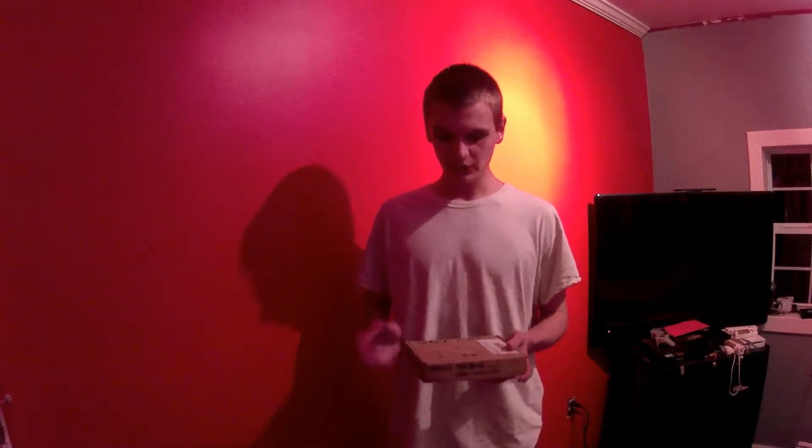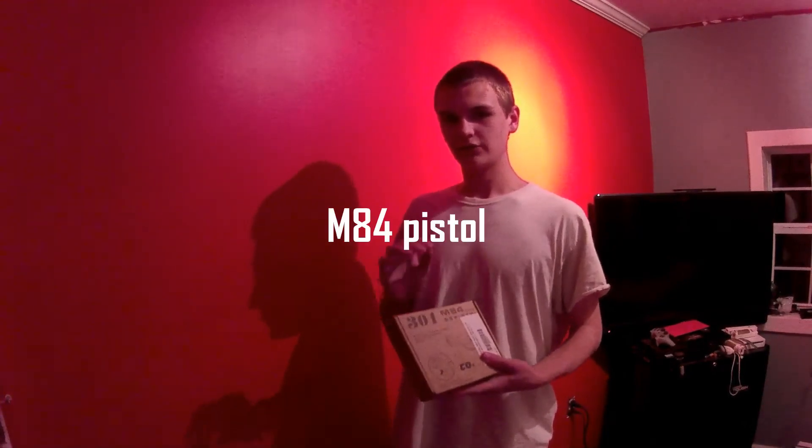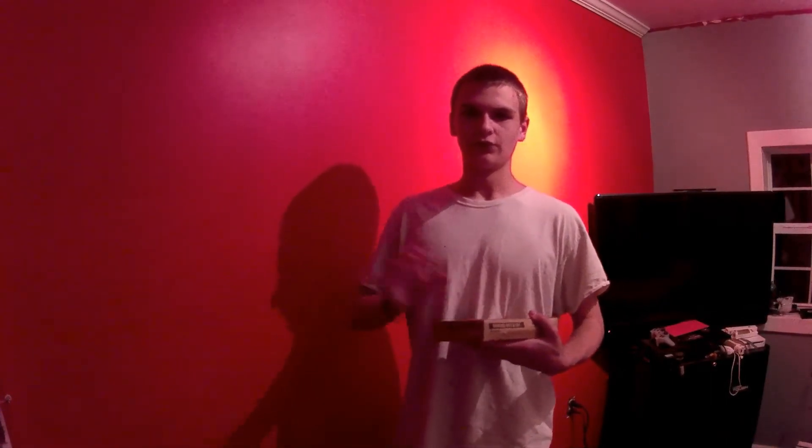Hey guys, Daysoft here, and today we are going to be reviewing the M84 CO2 pistol. It's a very great gun. First we are going to start off on the price range.